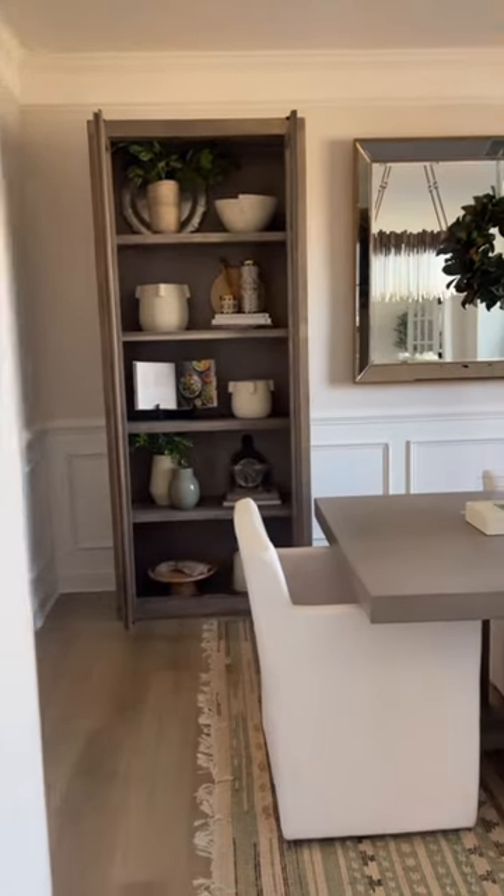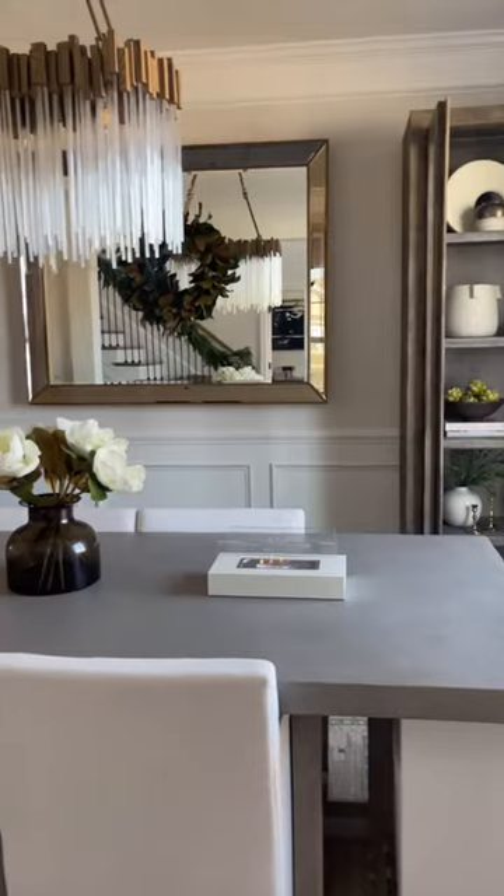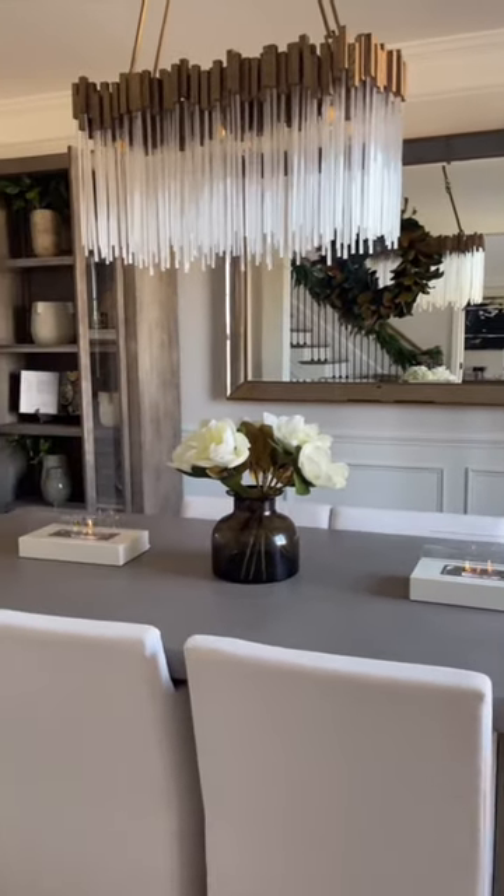I'm adding a centerpiece and this is what it looks like — I'm so happy with it! Let me know what you think. This is only part one; there's still a bunch of things I want to do to this room.